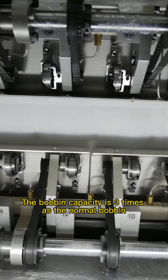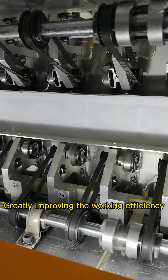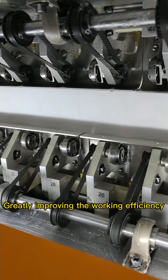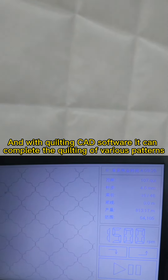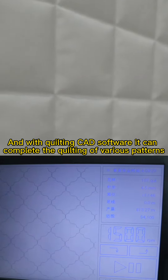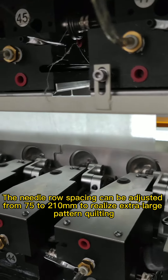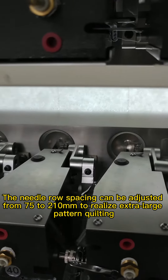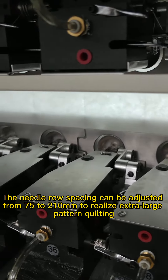The amount of winding is 3x that of a normal rotary hook, greatly improving the walking efficiency. And with quilting CAD software, it can complete the quilting of various patterns without changing the needle position, thus greatly improving the production efficiency.